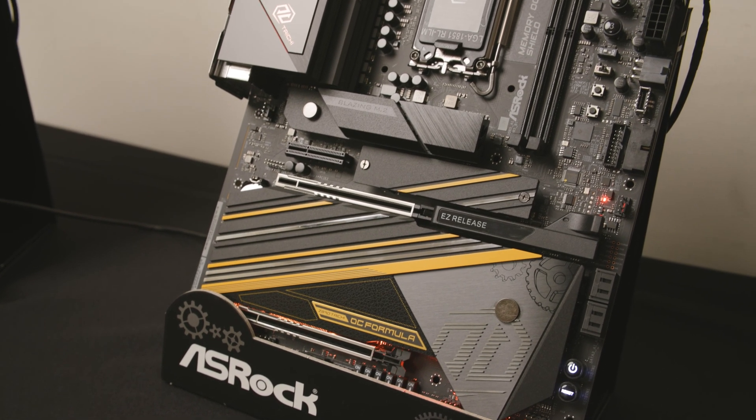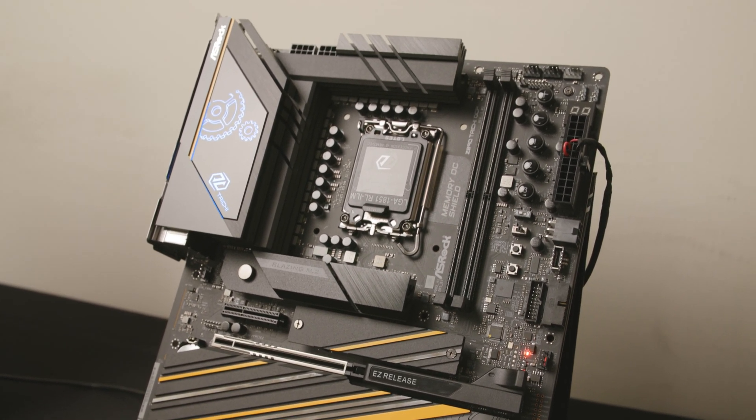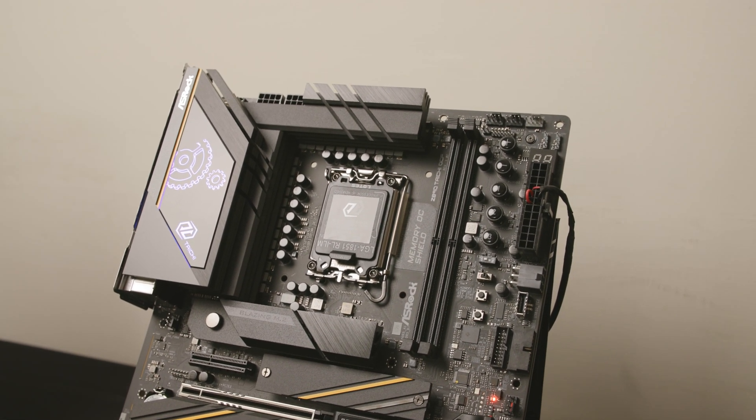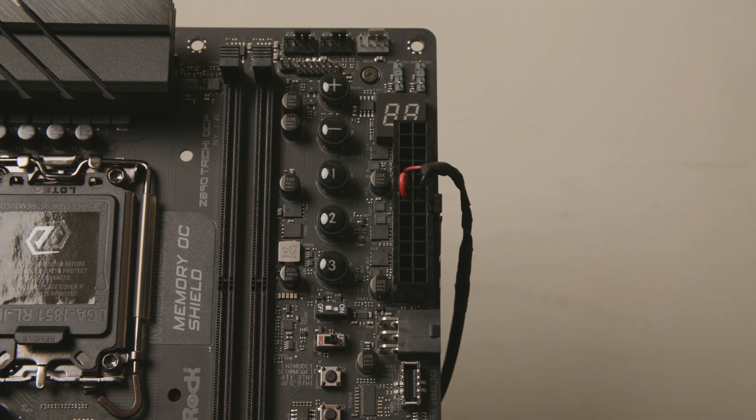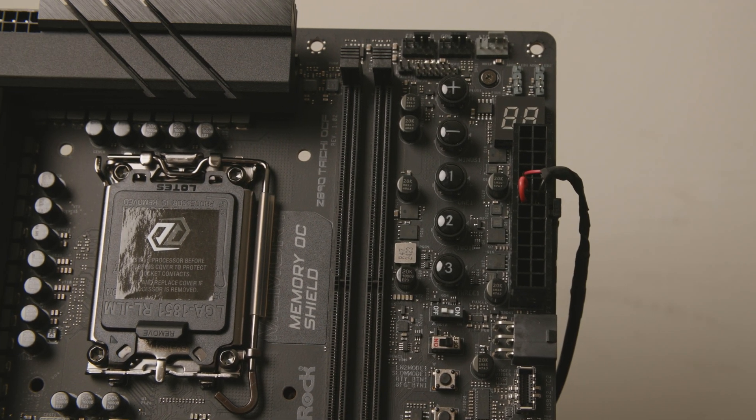Arrow Lake is the latest platform and we got really new features — like we got our own patent. We call it the Memory OC Shield. The Memory OC Shield can guarantee memory can work at really high speed and stable.